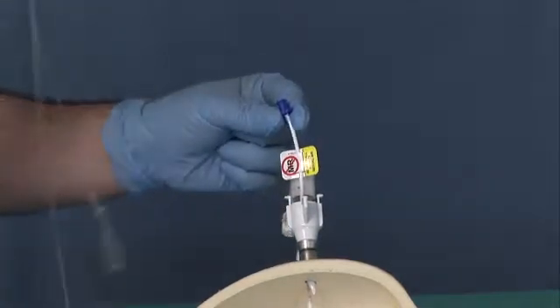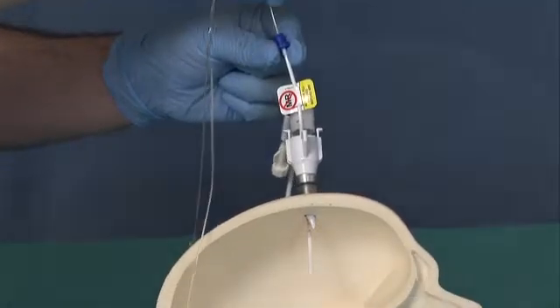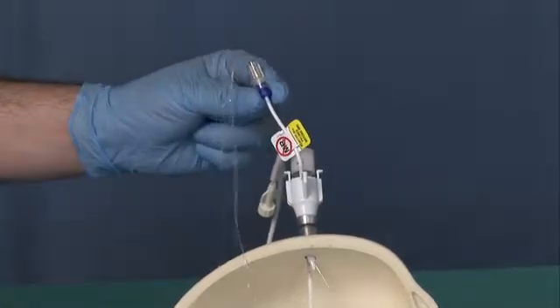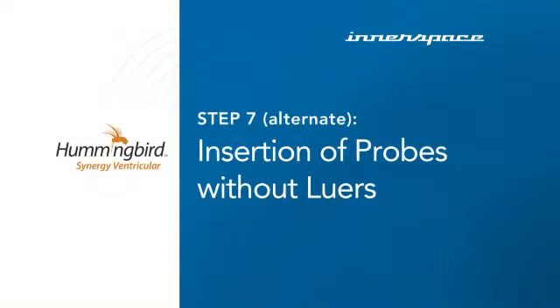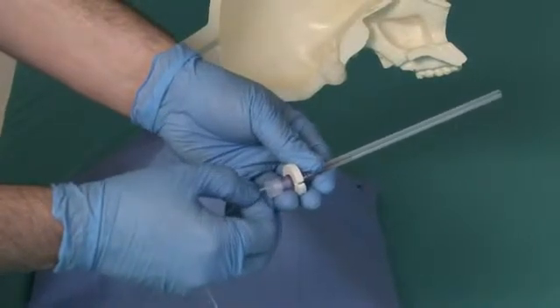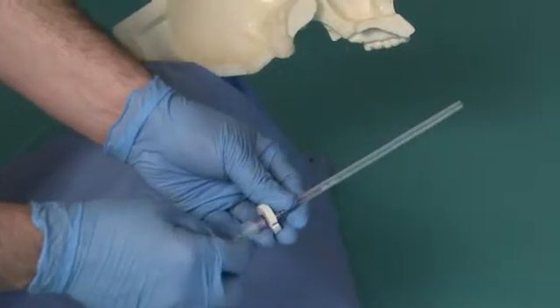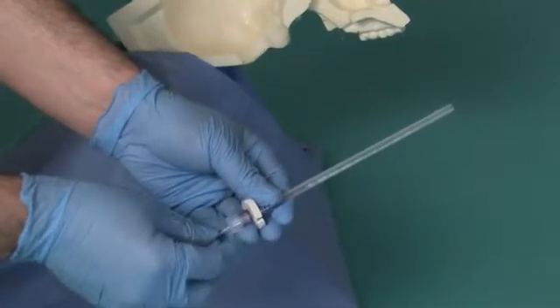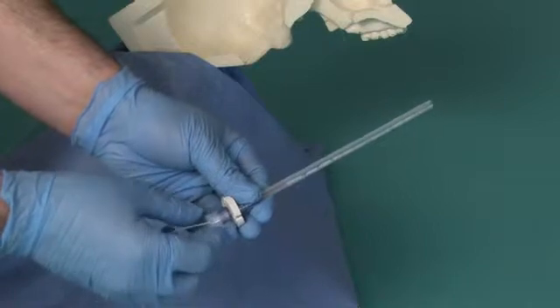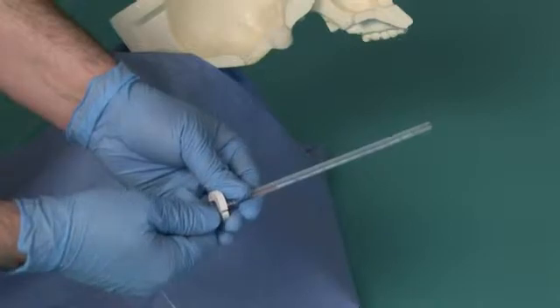Advance the probe through the blue female Flexport probe port on the insert. After it is fully inserted, lock the probe lure to the Flexport lure. Insert the probe into the probe access system synergy PASS found in the tray. Advance the probe through the TUI Borst valve, then advance the probe to the end of the depth sheath, ensuring that the tip of the probe stops at the end of the depth sheath. Secure the probe by tightening the TUI Borst.